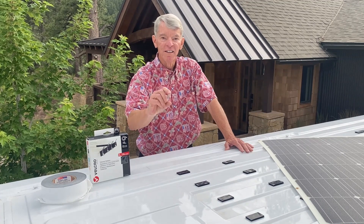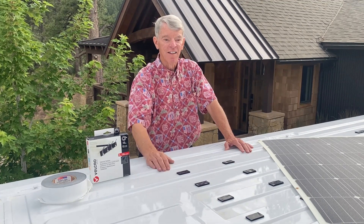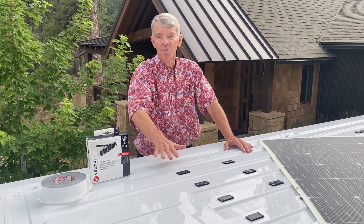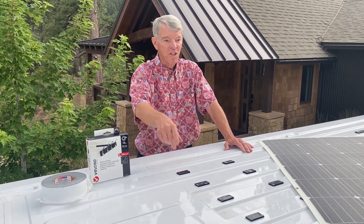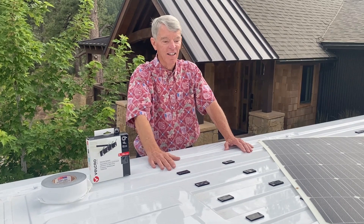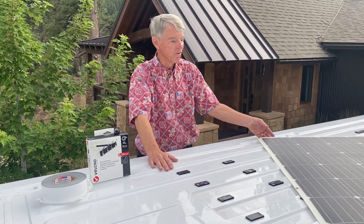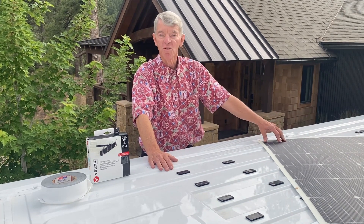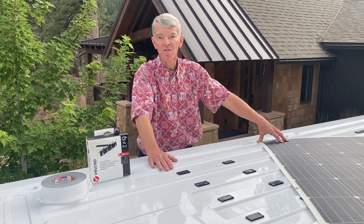Because I could only get an inch and a half of height, it led me to looking into flexible solar panels that could be glued down to the roof. Measuring the size of the area I've got, I ended up choosing Renogy 175-watt flexible solar panels to use for the van project.